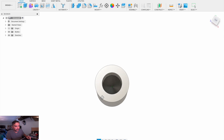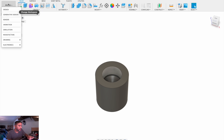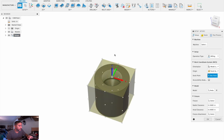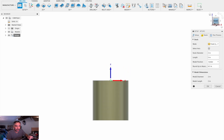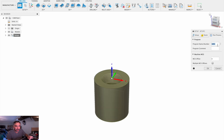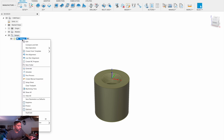Now Fusion has given us a tapered hole with a drill point. So with that, let's switch to Manufacture, New Setup. Stock is a fixed size cylinder, two by two, stock is on center. Press OK.